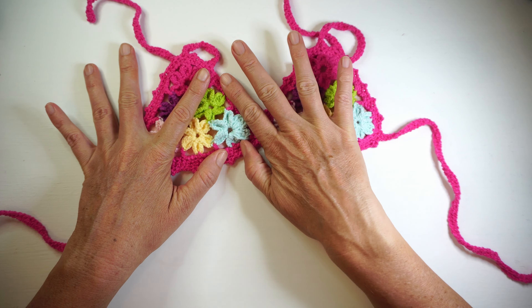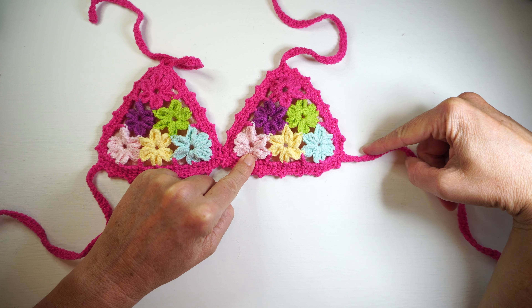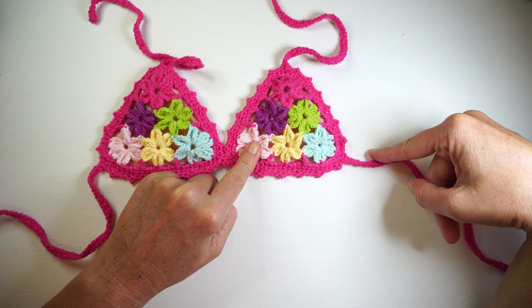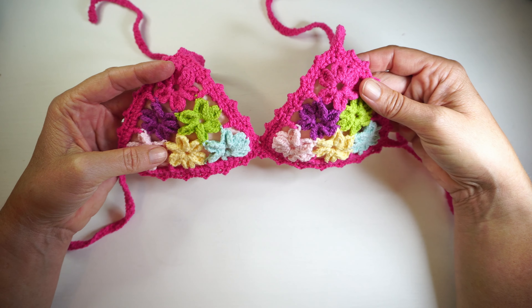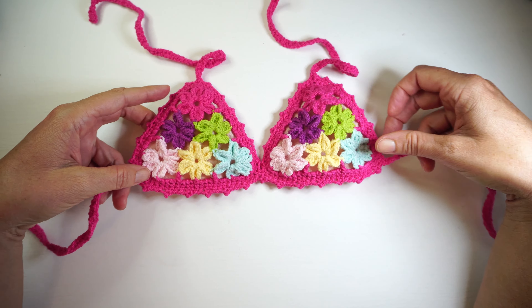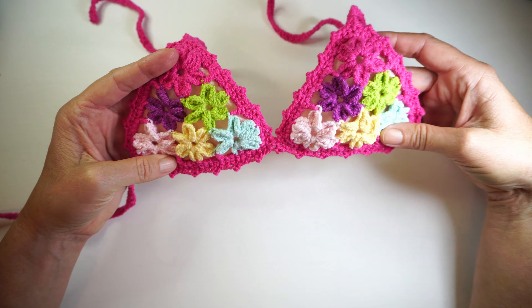If you have a teenager from 12 to 15 years old, you can make four flowers at the bottom, three, two, and one - and that's an adult size, like a small for an A and B cup. So you can use the same design to make for an adult as well. Now I'm going to show you the yarn I used for this.